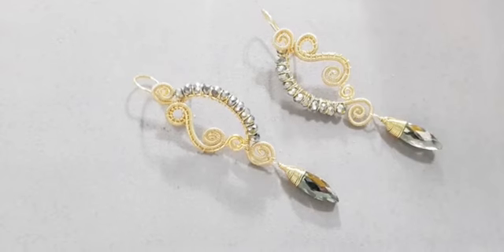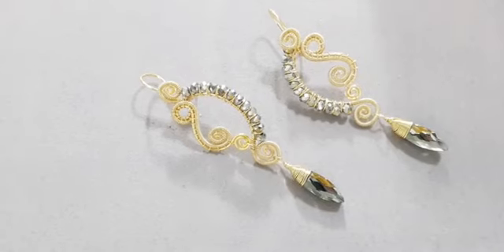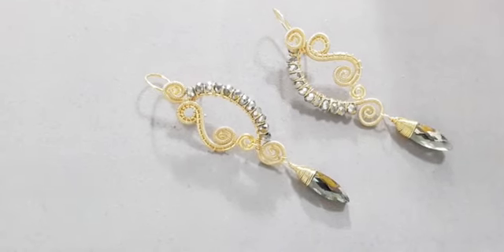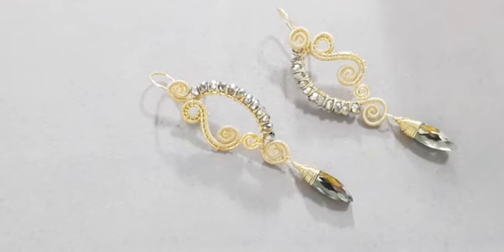Hola, ¡buenas tardes! Sean bienvenidas y bienvenidos a nuestro tutorial del día de hoy, el que teníamos programado a las 2 de la tarde. Mis disculpas, hubo una confusión mía. Tenía programado otro tutorial y se me empalmó un poquito, entonces lo cambiamos a las 8 y media.